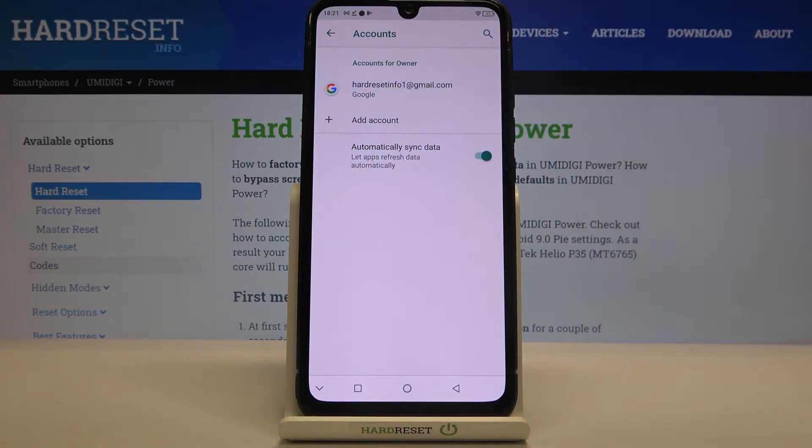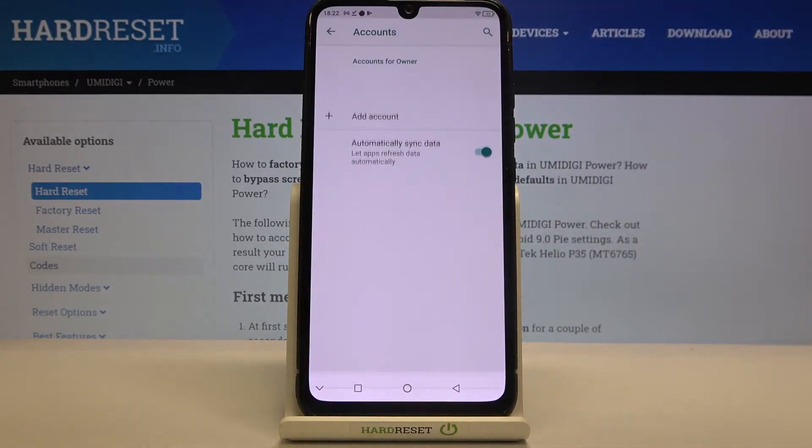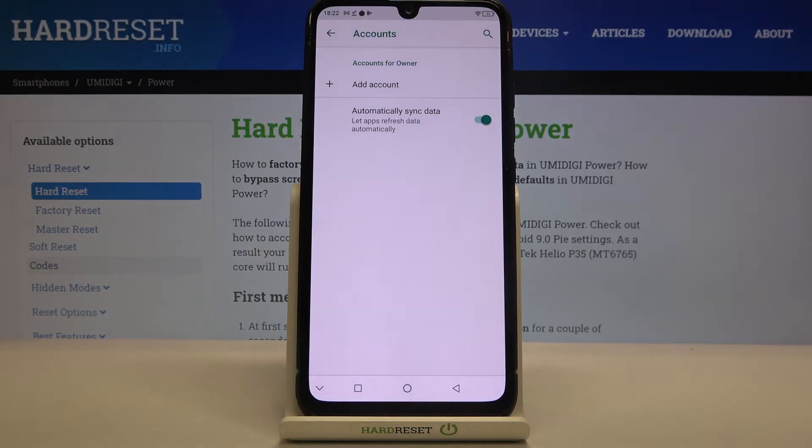As you can see, here we've got the account which we previously added to this device. In order to remove it, just tap on it and tap on Remove Account. Tap on Remove Account again, and as you can see it immediately disappears, which means we successfully removed it.